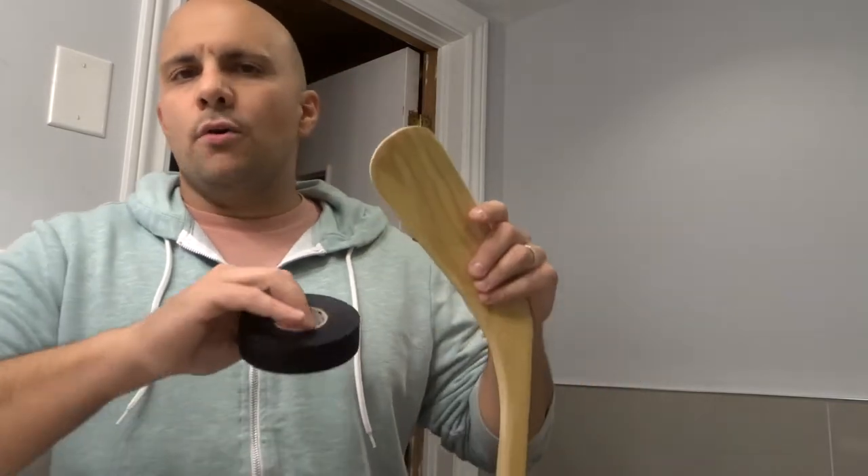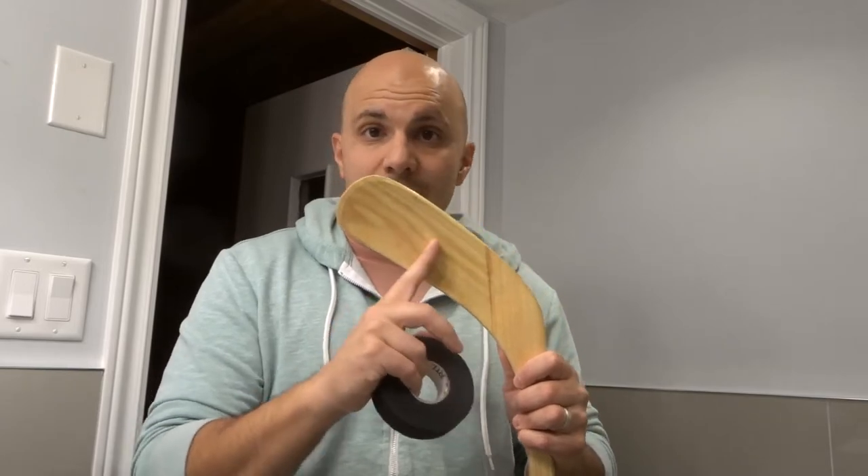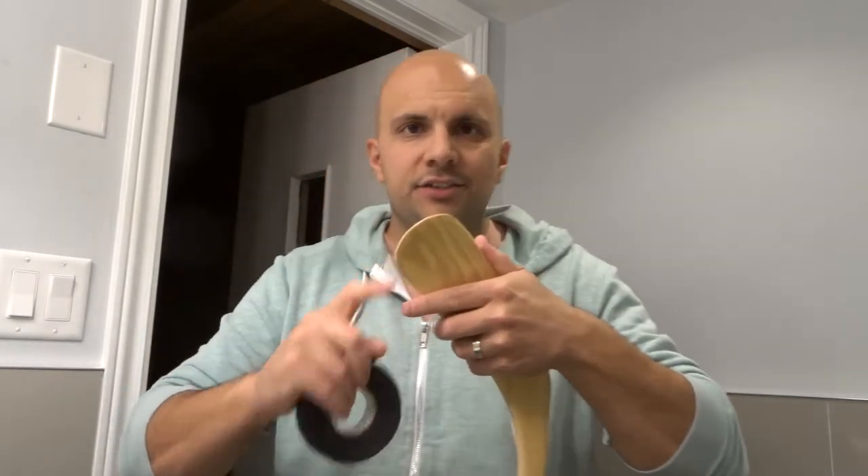Now, there are different methods for taping a hockey stick blade. I'm going to show you the most simplistic one. There are personal preferences that come into play as well. Some people will tape the edge over here, some people will start their tape here and only tape the middle, some people will go all the way through the entire thing. It's up to you. I'm going to show you how I'm going to tape my son's hockey stick.